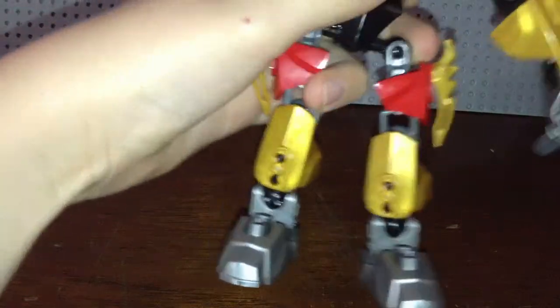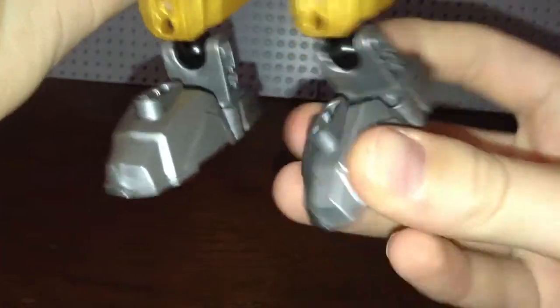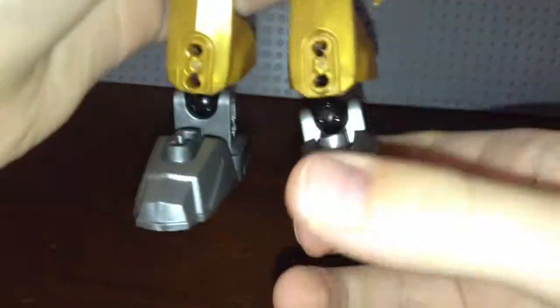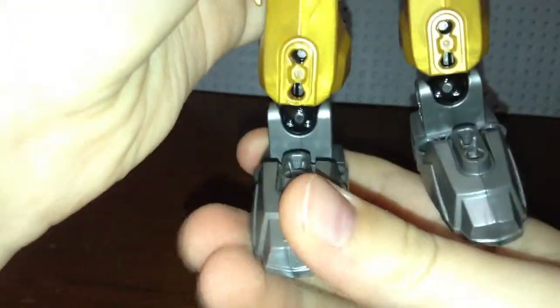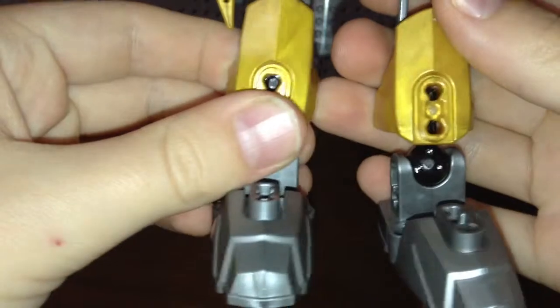Let's take a look at the details and look around this figure, starting with the feet. I'm just going to put the legs back into a normal position. The feet are just the silver hero feet, at least the 2013 ones. I'm not sure if they were a different mold in previous years, probably back in 2010 before they introduced this current Hero Factory building system.